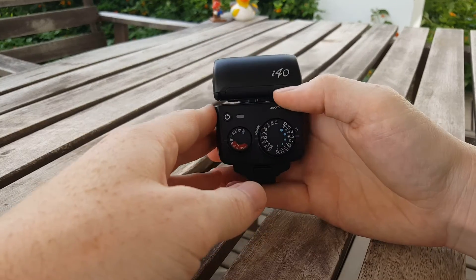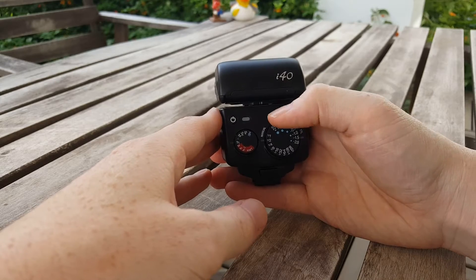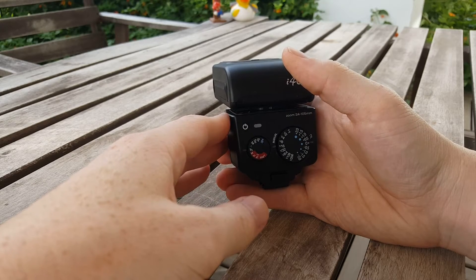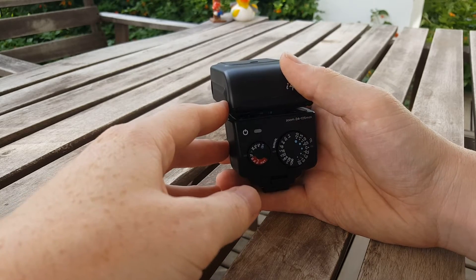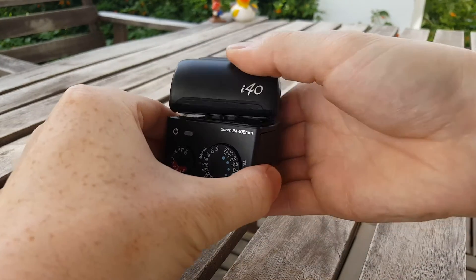If you have no other solution, you could turn your power down to a nice setting, or if you're indoors you can bounce the flash. You can bounce the flash off a wall or off a ceiling, and with this flash you can move it.